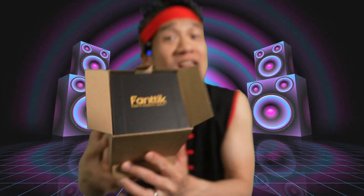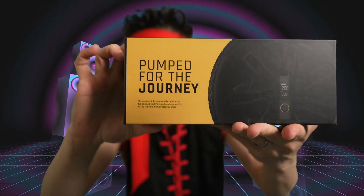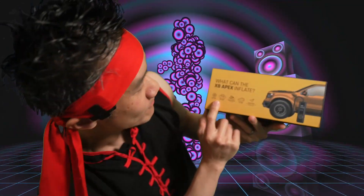Fantec — styling, involvement, living. Fantec, 150 PSI pumped for the journey. What can the Apex X8 inflate? It can inflate balls, bike, motorcycle, car, and manual stuff.